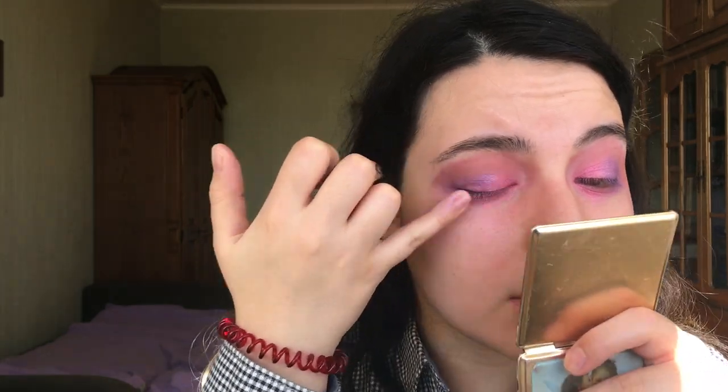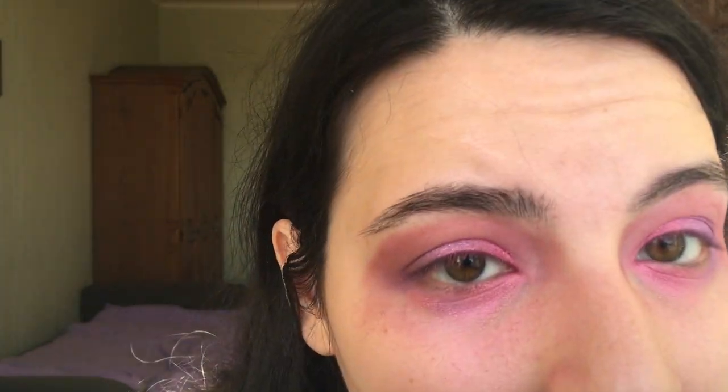Someone was just violently knocking at my door, which freaked me out. What I was saying is that maybe these eyeshadows need a glitter glue to stick on, because they just can't seem to stay. I don't like what's going on — this is crazy. I guess I'll just finish the rest of the makeup and come back.